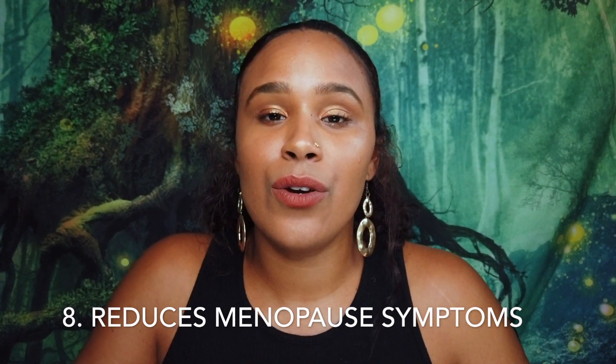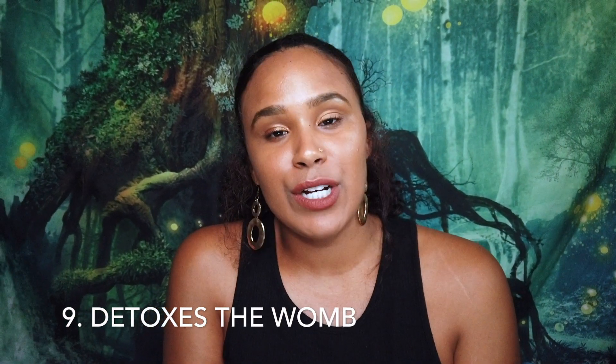Number eight is that yoni steaming reduces symptoms of menopause. Just like with your regular menstrual cycle, yoni steaming can still help you after you finish having your period and move into menopause, reducing a lot of those negative symptoms. The ninth benefit is that it helps detox your body and especially your womb — getting all that extra residue out that may be sitting in the corners of your uterus. It really helps women who may not have regular periods get rid of all that excess material.